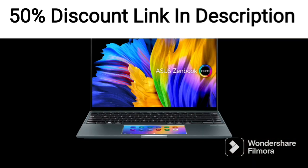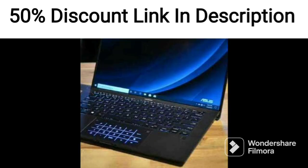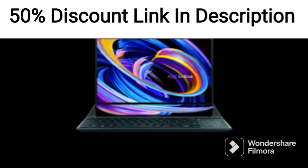It also features an NVIDIA GeForce GTX 1650 graphics card with 4GB of dedicated memory, which provides excellent graphics performance for gaming and other graphics-intensive applications. The laptop comes with a 512GB SSD, providing fast storage for your files and applications.